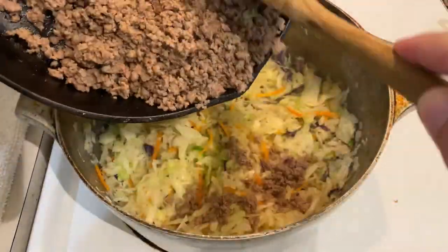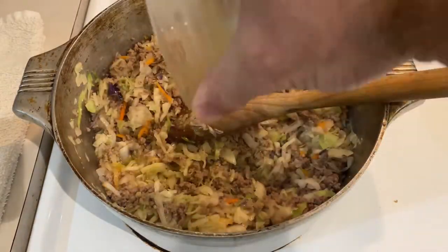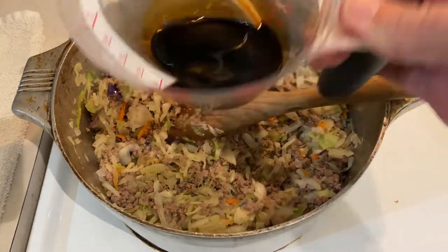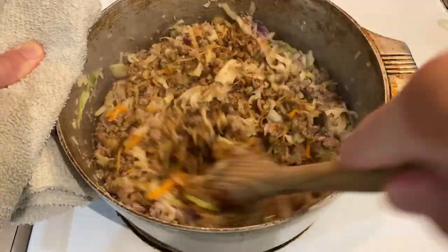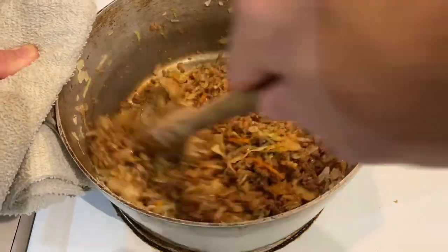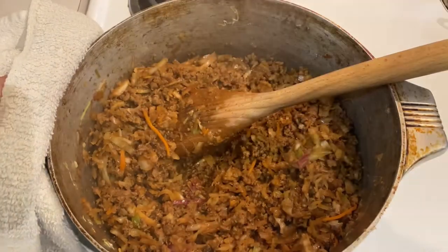After those two minutes, it's time to put the venison back in your pot, and then follow that up with the juice of one navel orange, the juice of one lime, and a quarter cup of soy sauce. Mix everything really well and continue to stir and toss the ingredients for another five minutes, giving the liquids plenty of time to reduce and get absorbed into everything. After that five minutes, cut your heat and add our final cooking ingredient: one teaspoon of sesame oil.